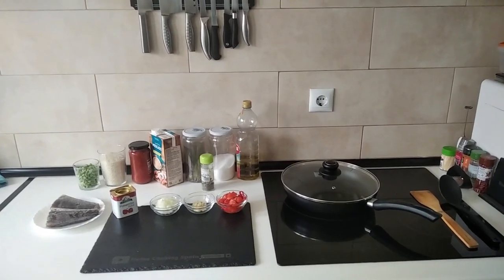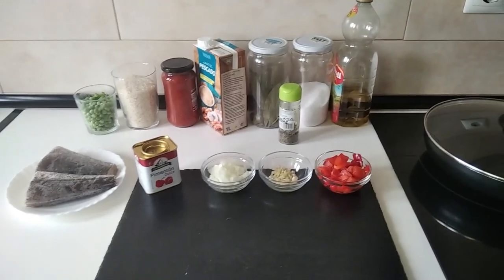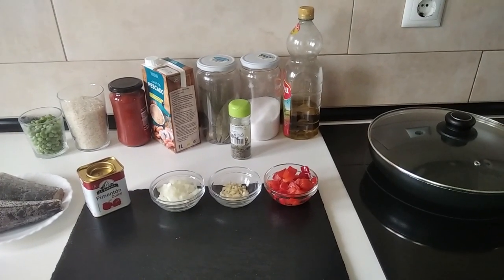Hello and welcome to Home Cooking Spain. Today I'm going to be cooking hake with rice. So let's begin.